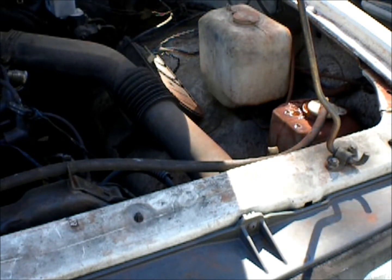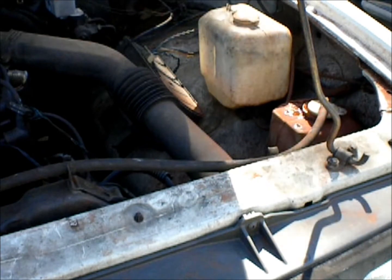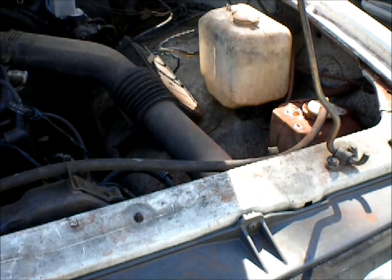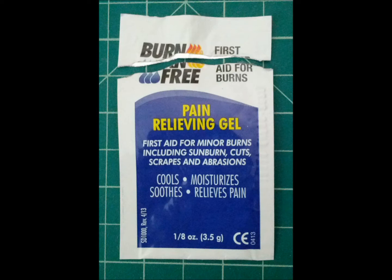I was on my way back from the Novicon Nerf War, so it kind of is Nerf relevant. I was not very far from the Danville police station, where I stopped in a few minutes later and got a little first aid assistance. They gave me some burn gel. My thanks again to the folks at the front desk of the Danville police department for two packets of this gel and the use of their restroom.